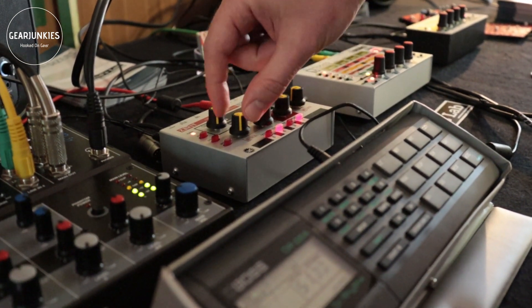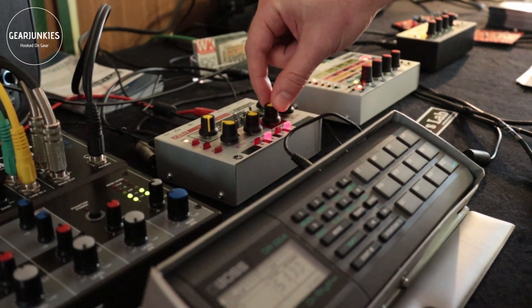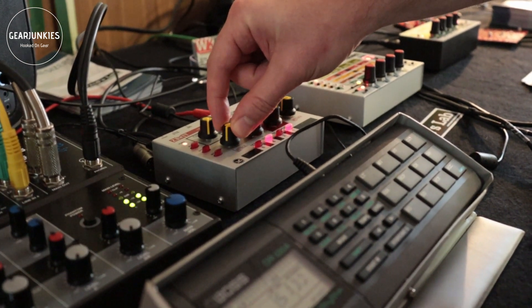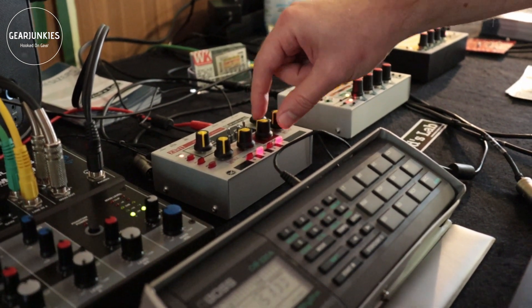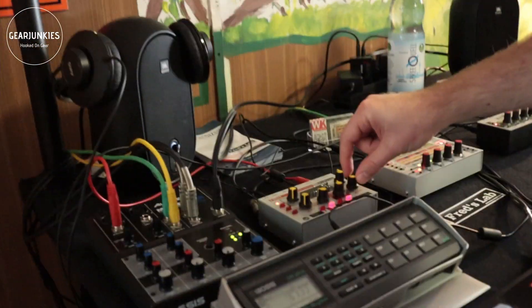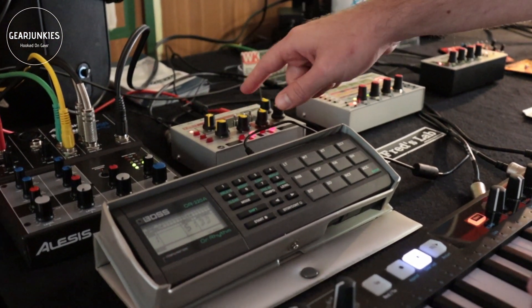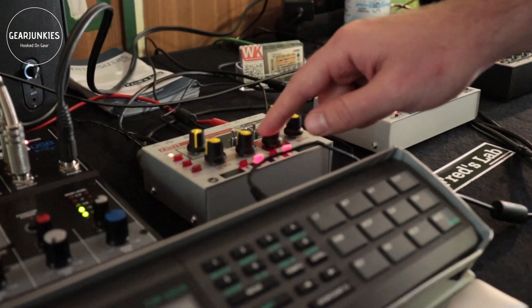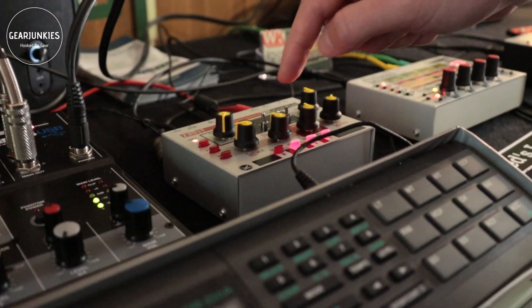You have an envelope where you can control the attack, the decay, and the amount of accents. You also have a release control — this is for the VCA. And this envelope can actually be looped. So you can go into the options and set it to loop.